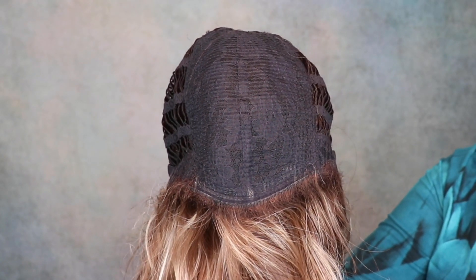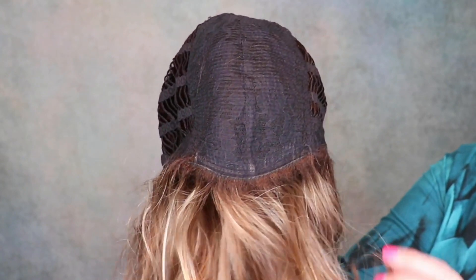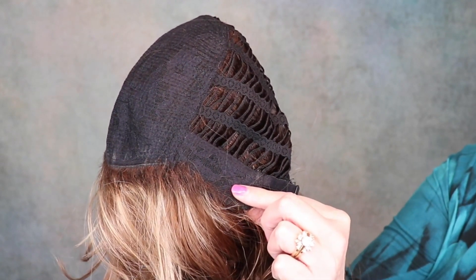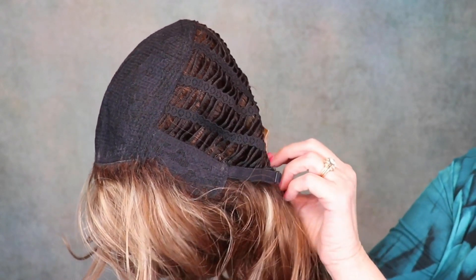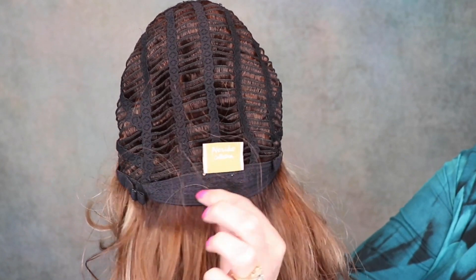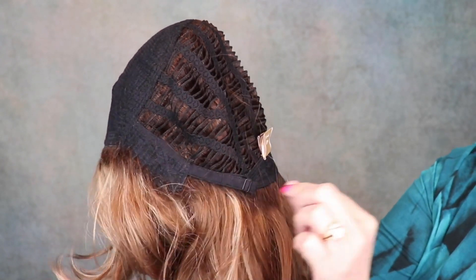Here's the inside of the cap for Keri. It's a basic cap — all this permatease lives here. There is no lace front. It has closed ear tabs with stays. It's open wefted. It has an extended lace nape, and it has pull adjusters.